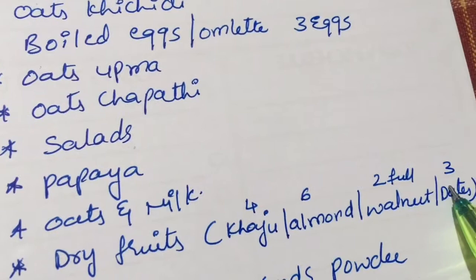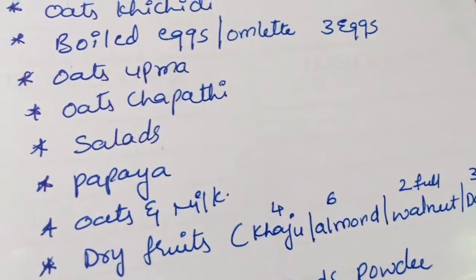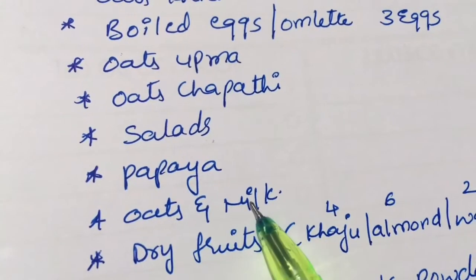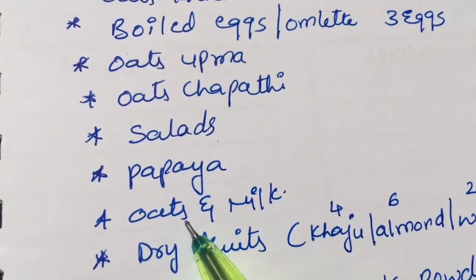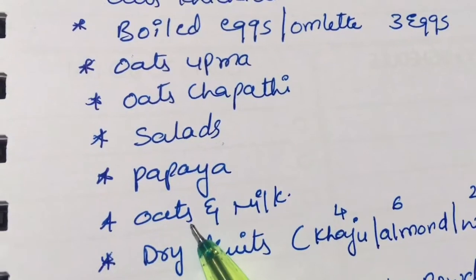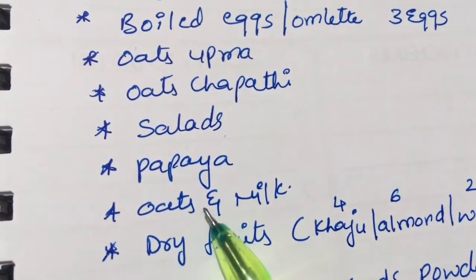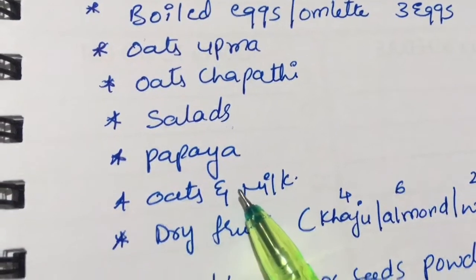Initially you may want to exclude dates and add them later. For dinner, have oats and milk — boil 3 spoons of oats in milk, then add 2 walnuts and 1 spoon of chia seeds. Boil well and then have it. This is all my dinner.